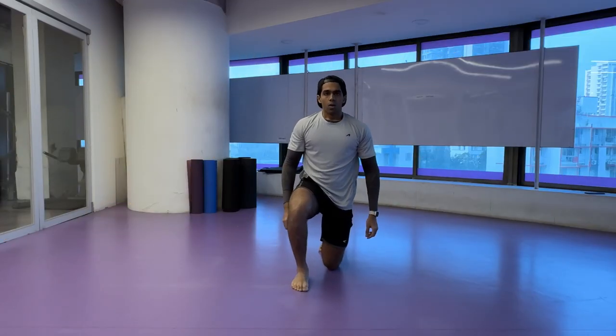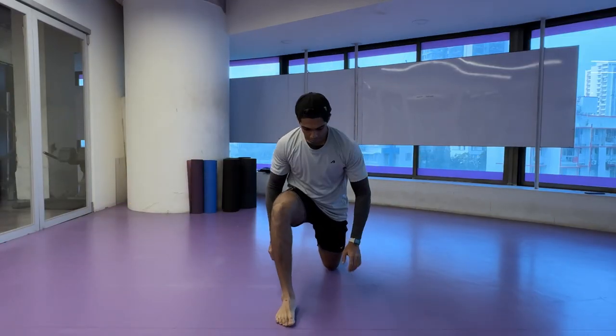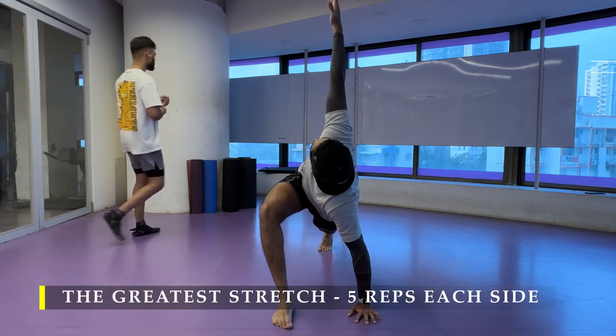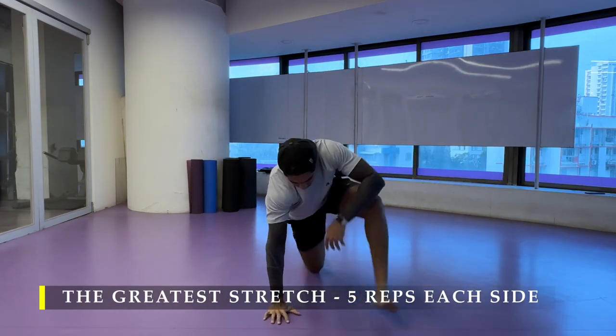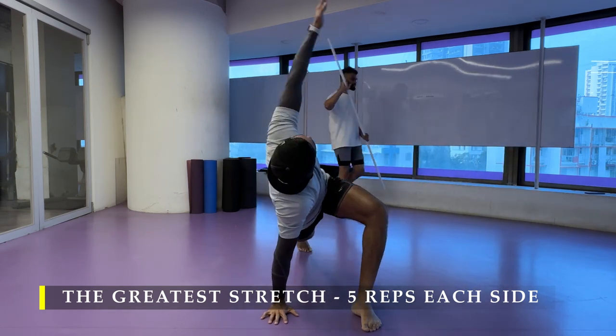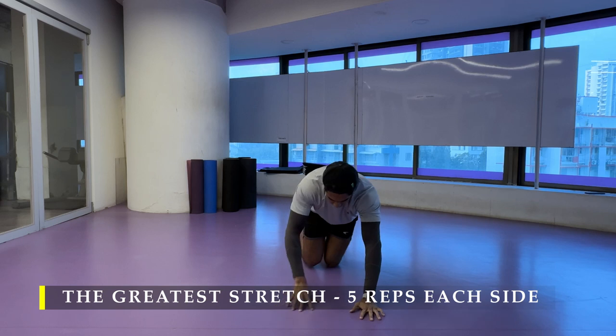Namaste everyone and welcome back to Live Stronger. Today we are going to train our chest and tricep muscles. Without any delay we are going to start with the greatest stretch — 5 repetitions on each side — to ensure we have proper mobility before we start with our working sets.